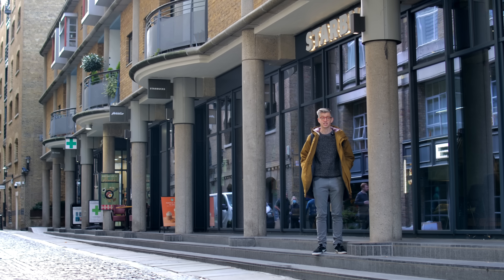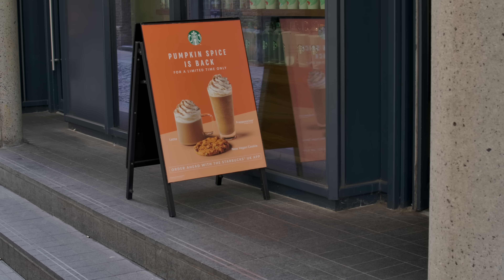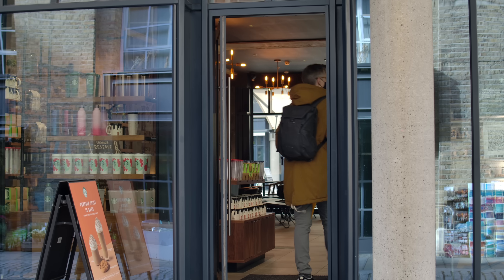Summer's gone, the nights are closing in, the leaves are turning — it must be time for the pumpkin spice latte. And it is. Today we're gonna make the ultimate pumpkin spice latte, but to start with, I've got a benchmark: I'm gonna go to Starbucks and buy one.